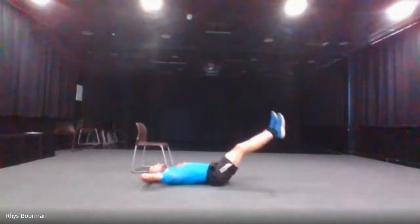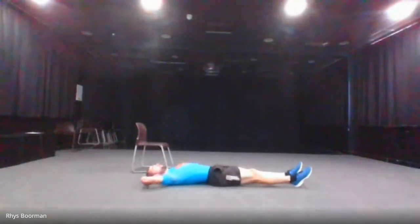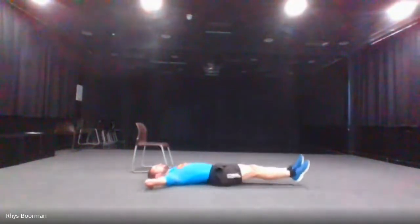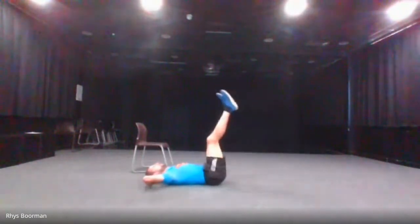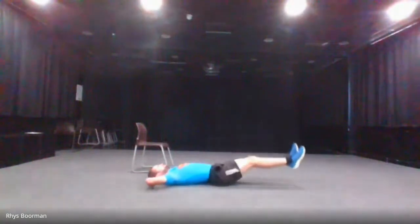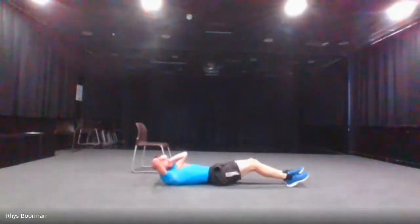The next one is leg raises — back on the floor. You can either keep your legs off the ground and lower them, or you can put your feet on the floor in between. Let's go — 30 seconds. Control your breathing as you go down and back up. 10 seconds left. And stop.